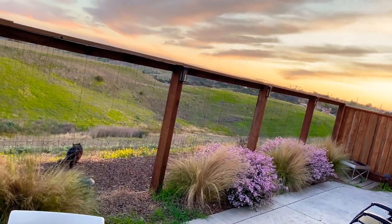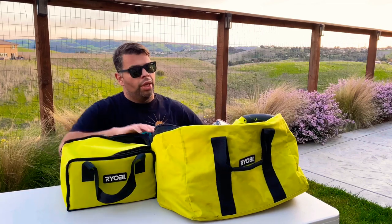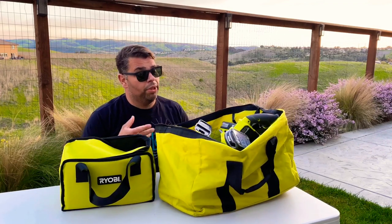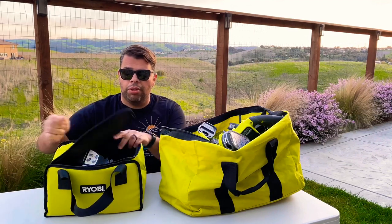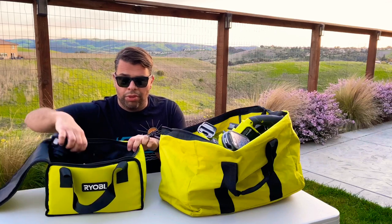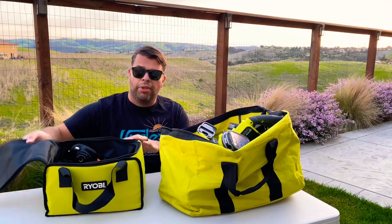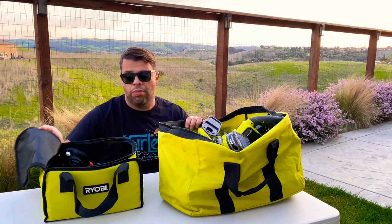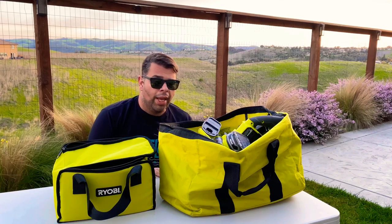Before I do the actual review and demo of these tools — look at the difference. Here's all the Ryobi stuff: look at how much room, weight, and cost it takes up. Versus this — two batteries, two chargers, an impact gun, a sander, a Sawzall, a jigsaw, a circular saw, a multi-tool, trimmers, a light, a drill — everything fits in this one small bag. There's no debating it: this may be more powerful and precise, but that size difference is no comparison. Like, comment, subscribe, and tune in next time!